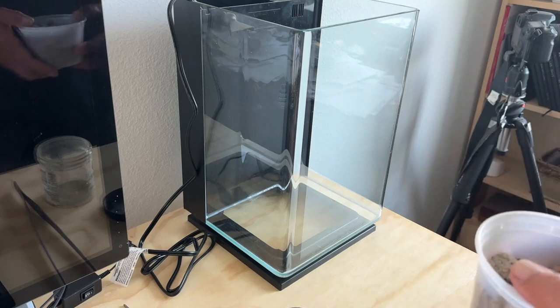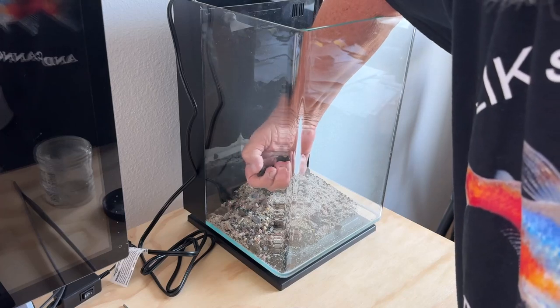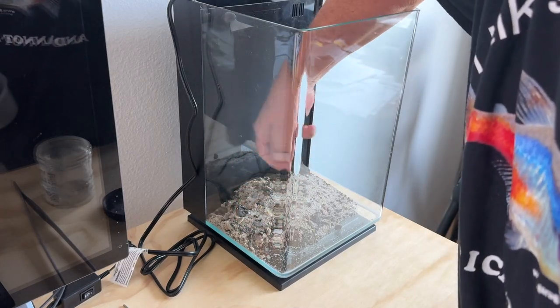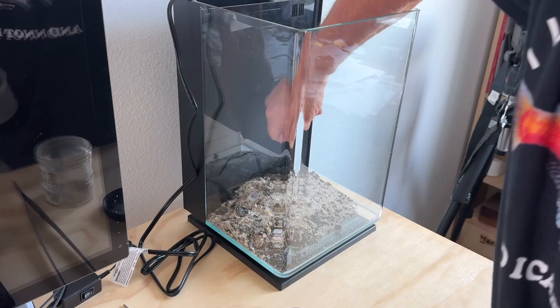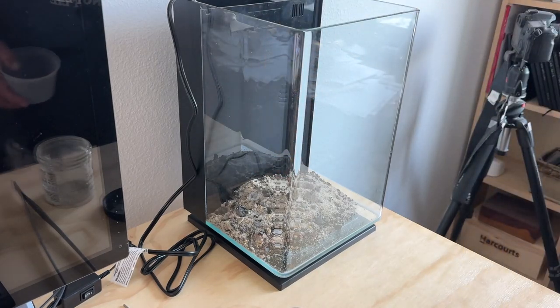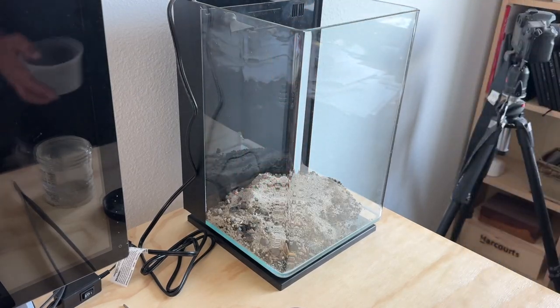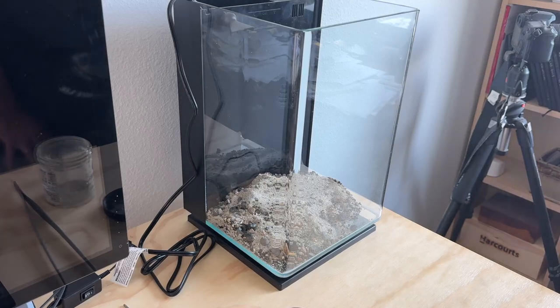There's some gravel in the used substrate — little bits of volcanic gravel — and there's Fluval stratum aqua soil. I'm just going to put a little bit of that down and pick out any of the bigger pieces of volcanic gravel so they don't get in the way, because I'm going to build up kind of a retaining wall out of slate. It's a cool dark gray color.